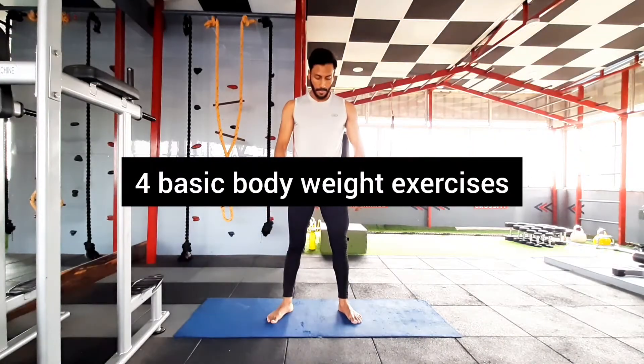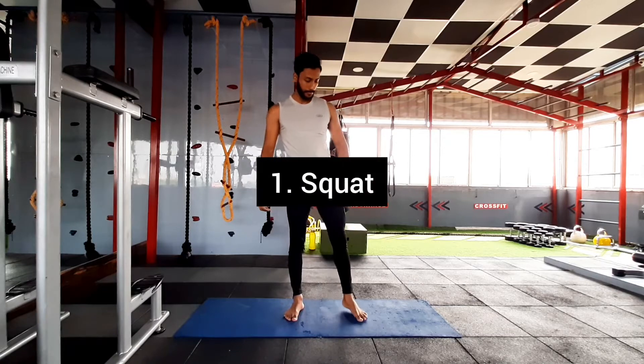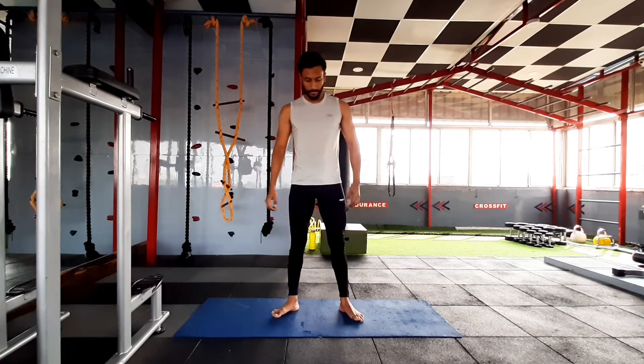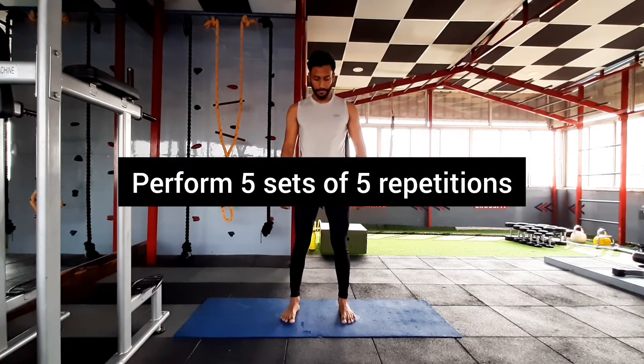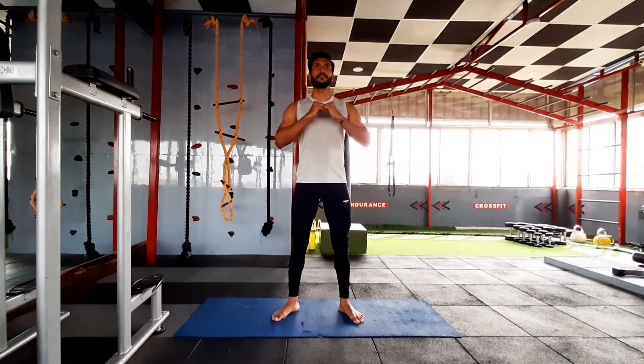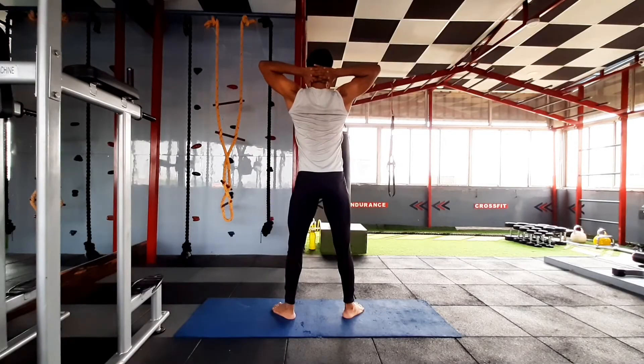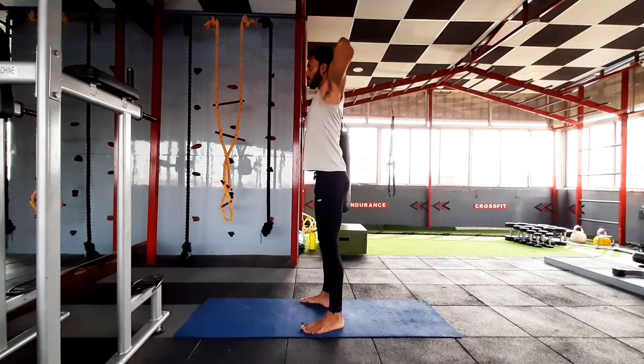Hello everyone, today I'm going to show you four basic bodyweight exercises. First one is squat. Take a stance — the gap between your legs which is comfortable for you. Make yourself comfortable first, then keep your arms locked like this behind your head, entirely locked, shoulders retracted tight.